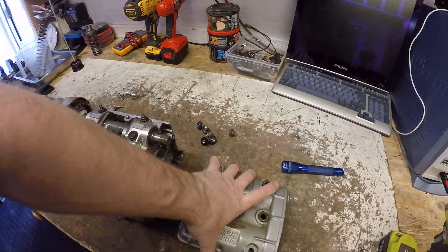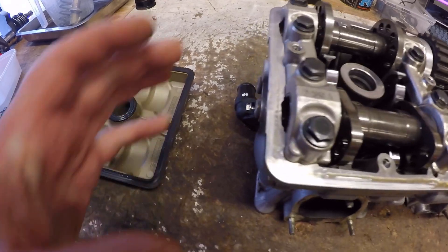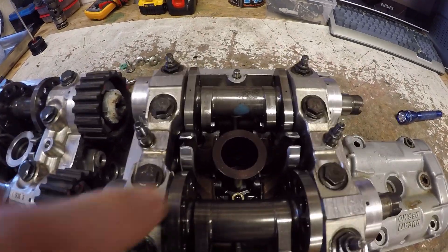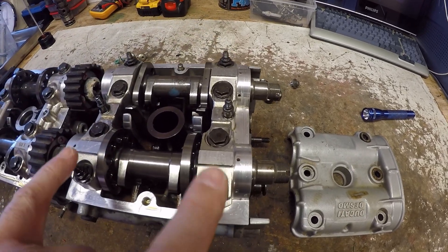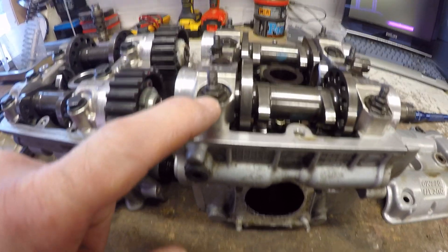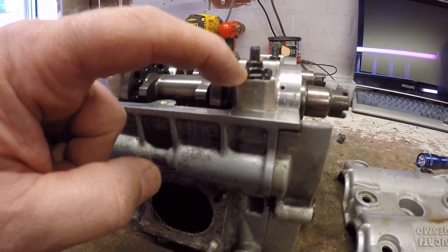Popping the cam cover off — the architecture inside isn't much different. You don't have the sealing arrangement to worry about on the non-pulley side on the later engine, whereas you do on the earlier engine. You've got a spark plug port down the center and two sets of camshaft journals. One thing that's always a bit of a faff on these earlier engines is the mixed stud and bolt arrangements — bolt, bolt, stud, stud, bolt — and you've got a very small face for your socket, so it's easy to damage.